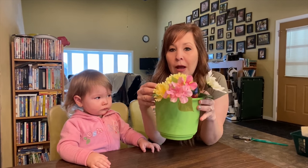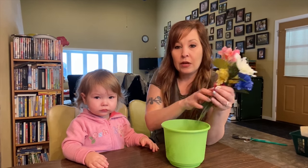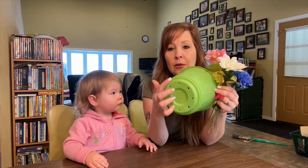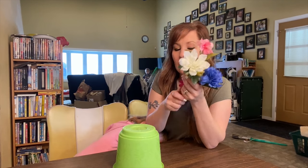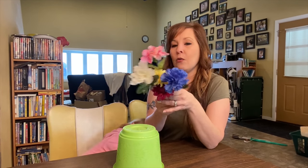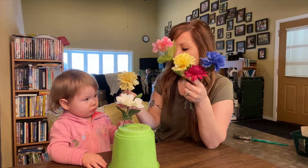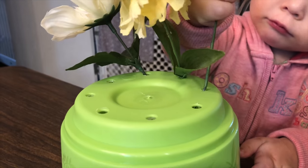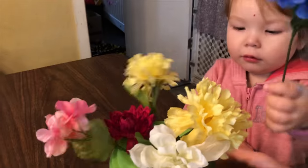So the next activity is building a flower pot. I got the pot and the flowers at the dollar store. What I discovered is that on the bottom there was a drip pan for water — and it already had the holes in it, which was exactly what I needed for the activity. Evelyn is now putting the flowers in the holes.